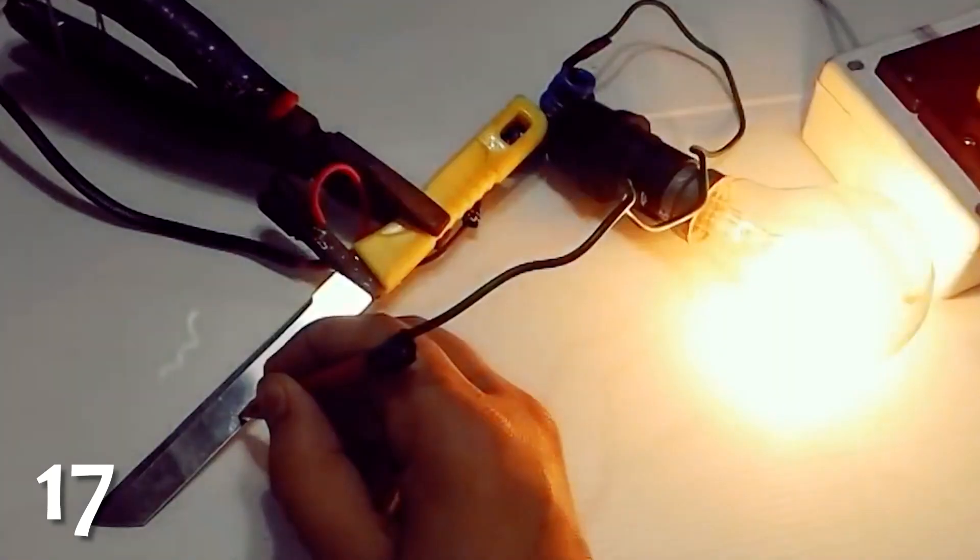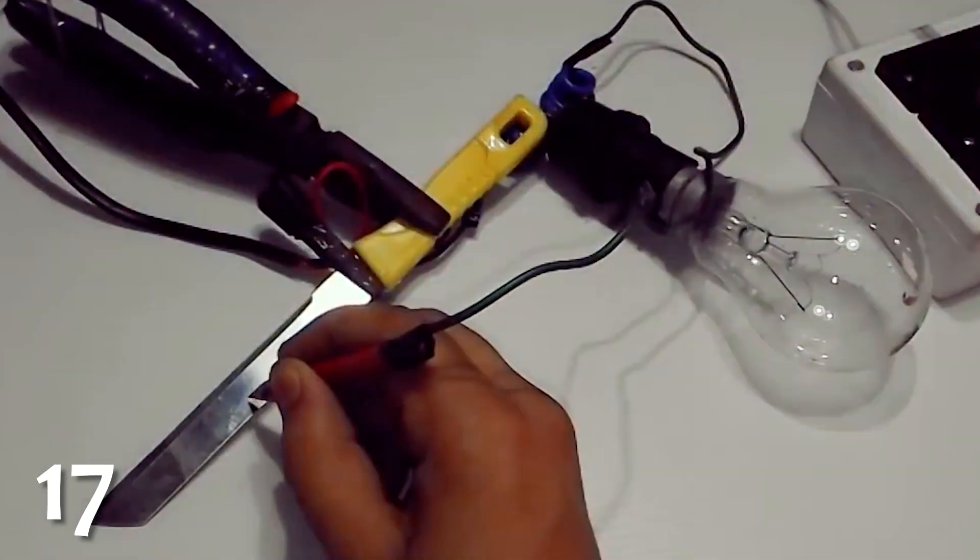Try this at your own risk though. Playing with electricity like this isn't advised unless you know what you're doing.